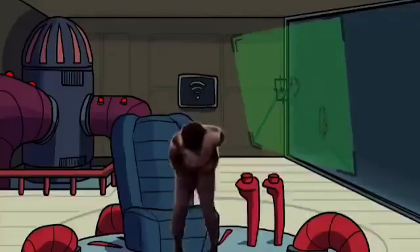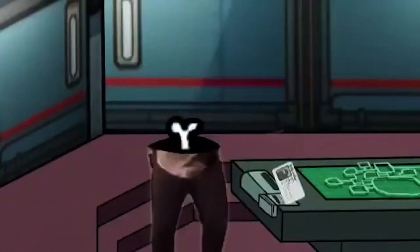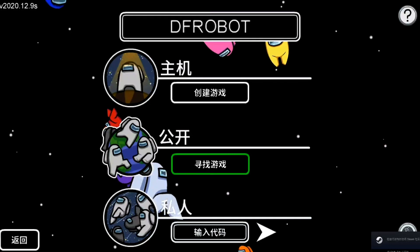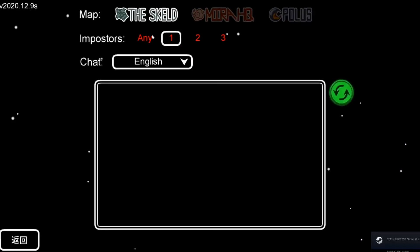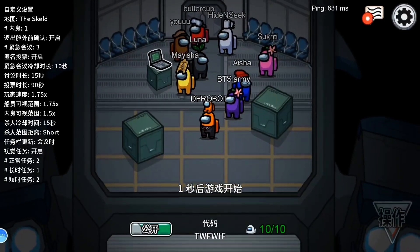So recently, my girlfriend has been getting addicted to the new online game Among Us. You guys all know what it is, right? But the problem is, she can be really angry, especially when she got killed by a guy. And at that time, she will interrogate me and say there's nothing good in your man.